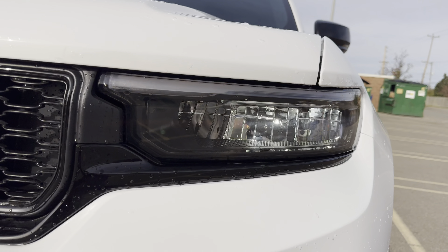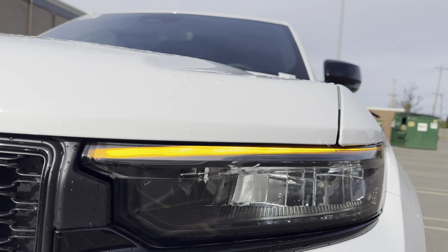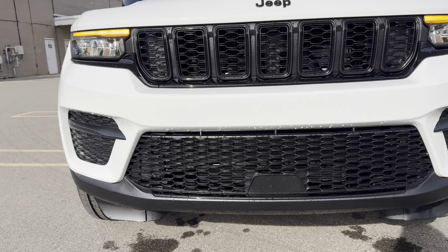I didn't grab the L, just the normal body — and it's the Altitude X, sorry about that. You don't really see a lot of these. Starting up front, with the lower trims you get this amber running light — no, it's white LED — but you do get LED headlights. It looks pretty good with that amber at night, and there are no fog lights.